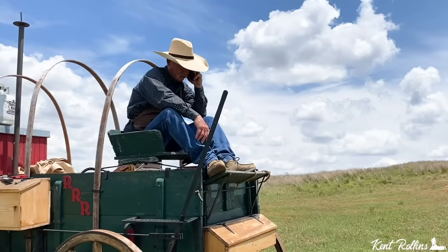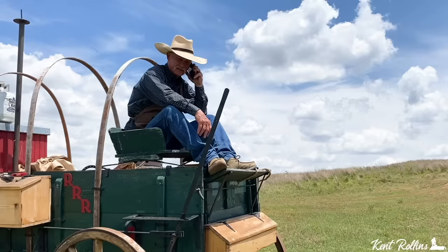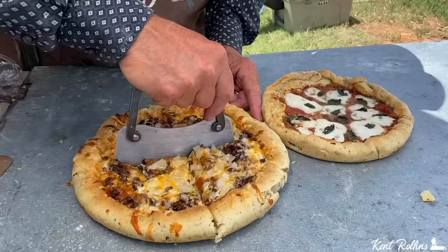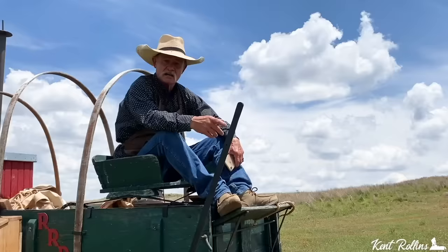Pizza Hut, yeah. I'd like to order a pizza. You don't deliver at camp? Well folks, we didn't need them to deliver anyway. I'm talking about the best pizza crust ever. We're gonna show you how to put it together with a homemade sauce. Come on.